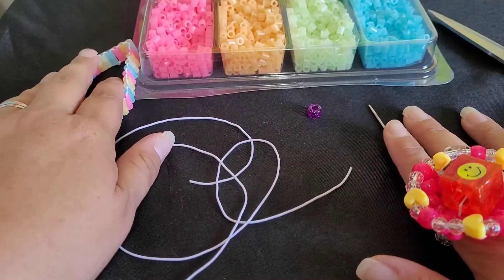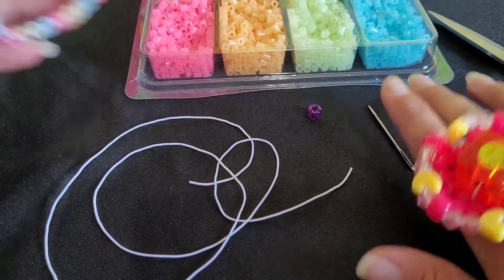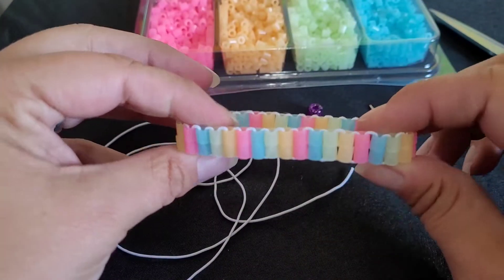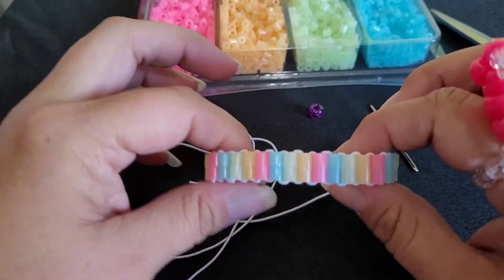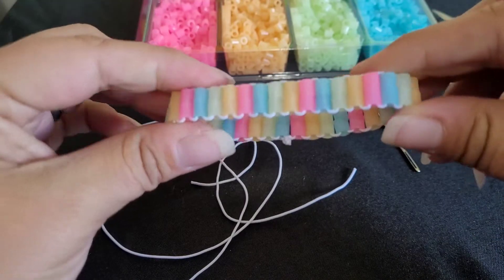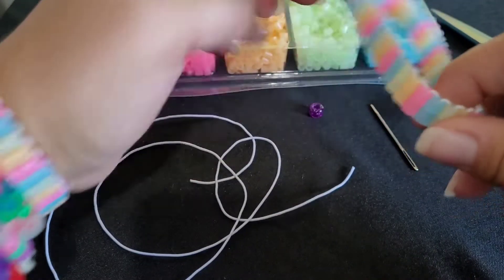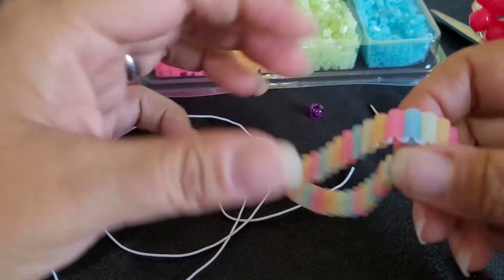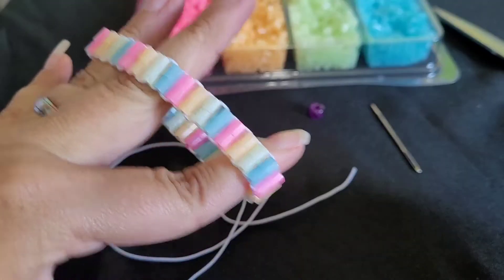You could use pony beads for this, but you have to use less beads. I love this technique — I feel like it's way easier than the traditional way to make a ladder bracelet, but you guys will have to let me know. I've already made two of them, I can't stop. And these glow in the dark, which is cool too.